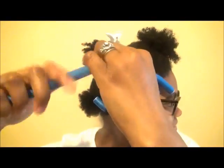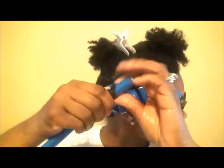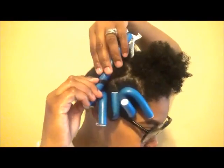Here, I'm going to twirl the ends just a little bit, and then I'm going to wrap it around the flexi rod, and then I'm going to twirl and twist the flexi rod all the way until I get to the top of my scalp. And here, you can see I'm twirling the flexi rod clockwise.